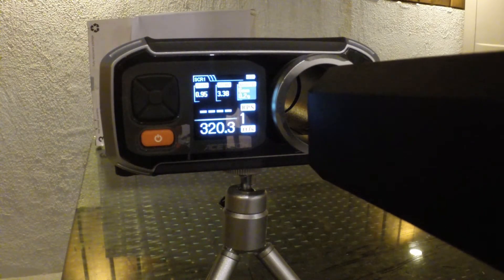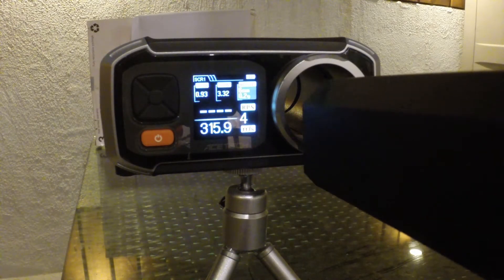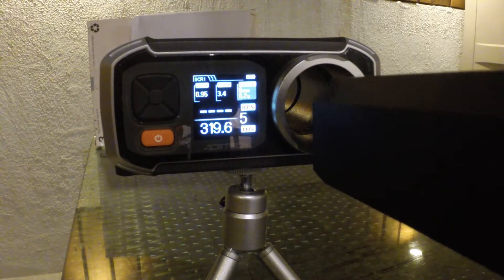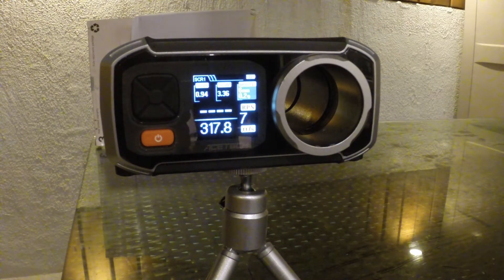The chrono readings came in at 320, 314, 288, 315, 319, 213, and 317 FPS. As you can see, it's a pretty steady 310 to 320 FPS — just about 0.9 joules. There are a few outliers, but overall it's hovering around that range with 0.2 gram BBs.